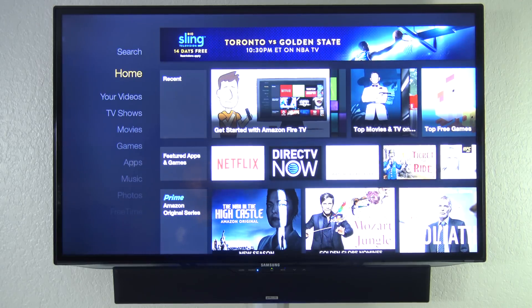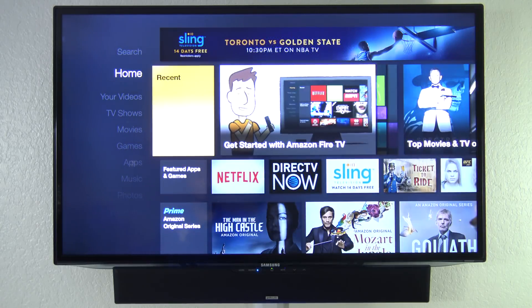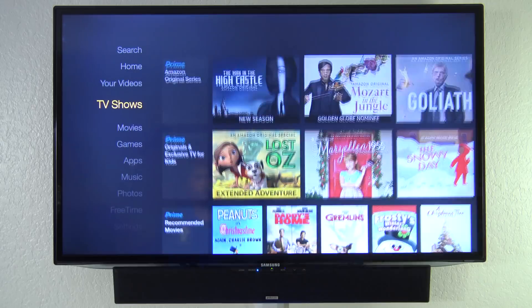Once everything's set up, this is the home screen you get to. Right here you can play the Amazon Setup TV Guide if you want, just by pressing play. Now let's go down to the settings first.